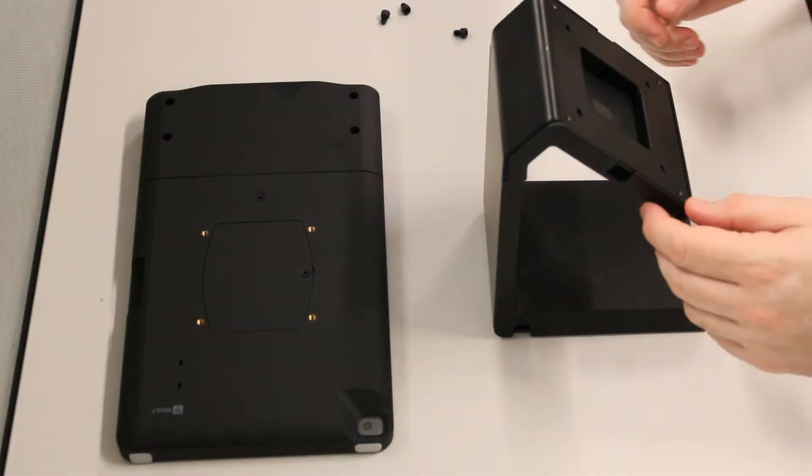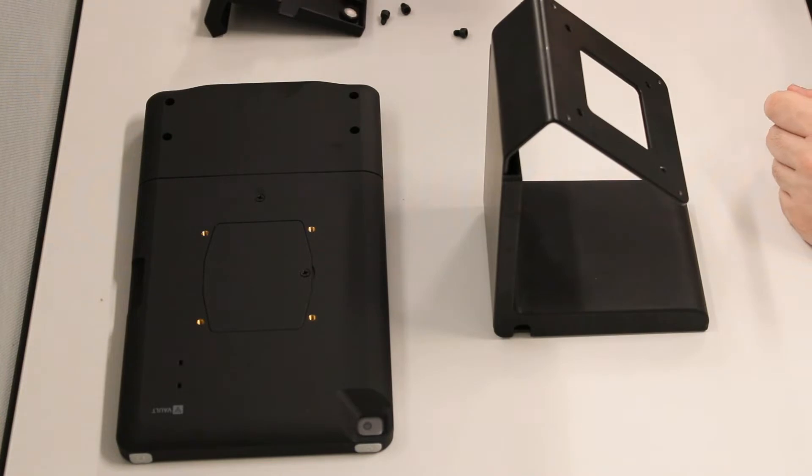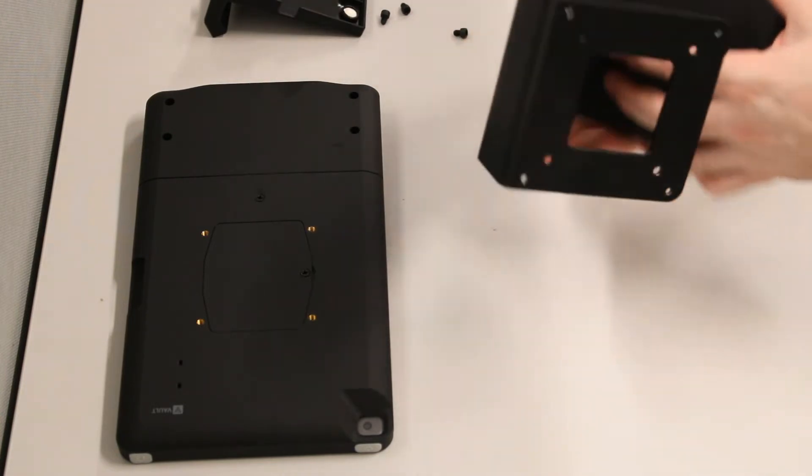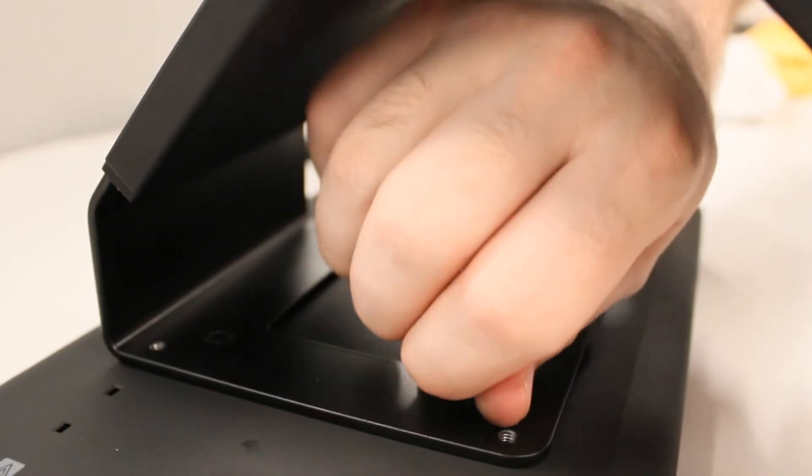In the stationary configuration, you'll attach the stand using the four thumb screws supplied with the stand. Lay the case face down, orient the case so the card reader will be on your right when the stand is assembled, and align the holes in the stand with the threaded holes in the case. Tighten the screws to complete the stand assembly.